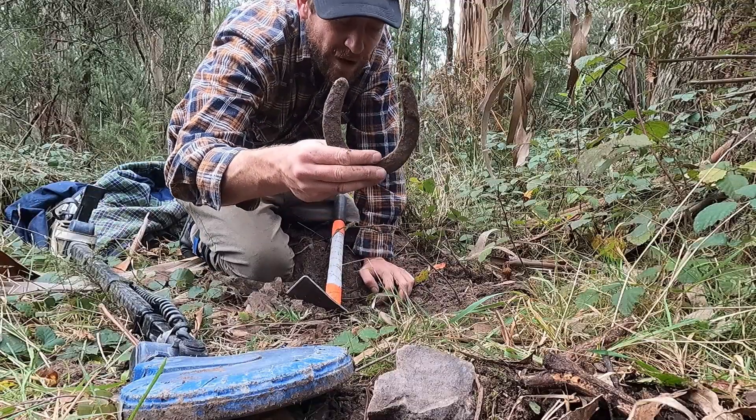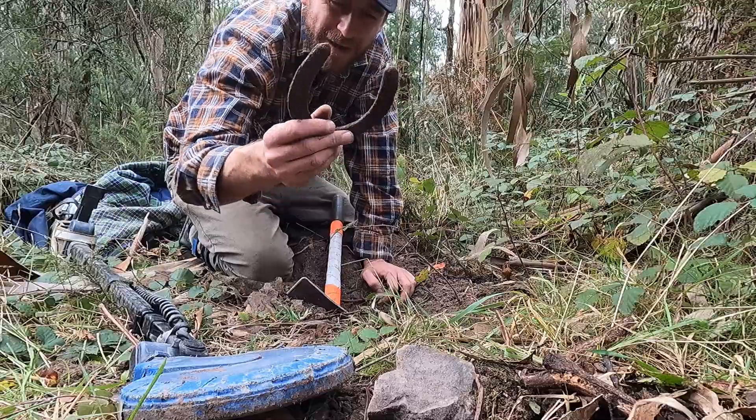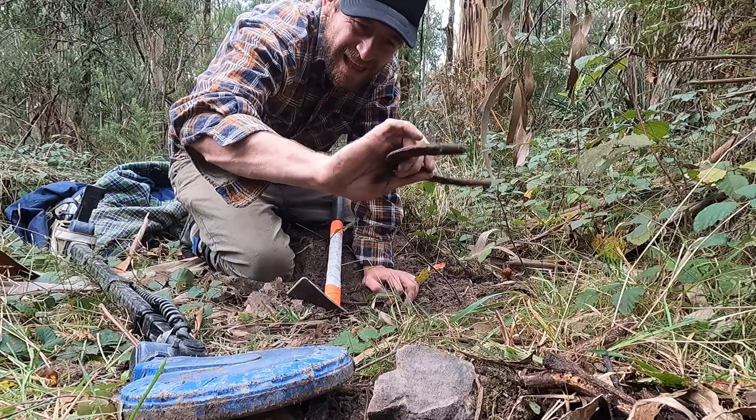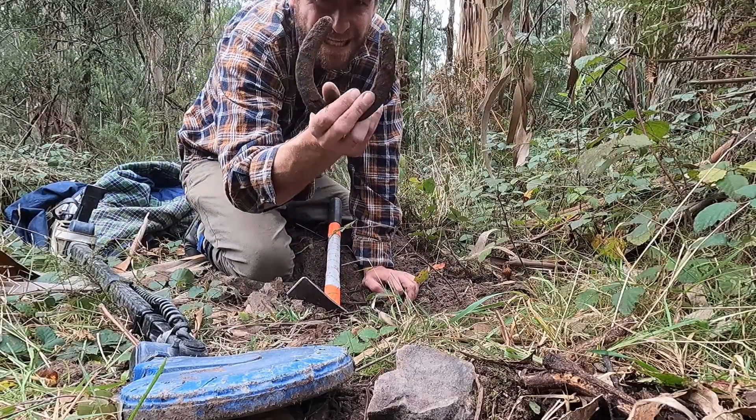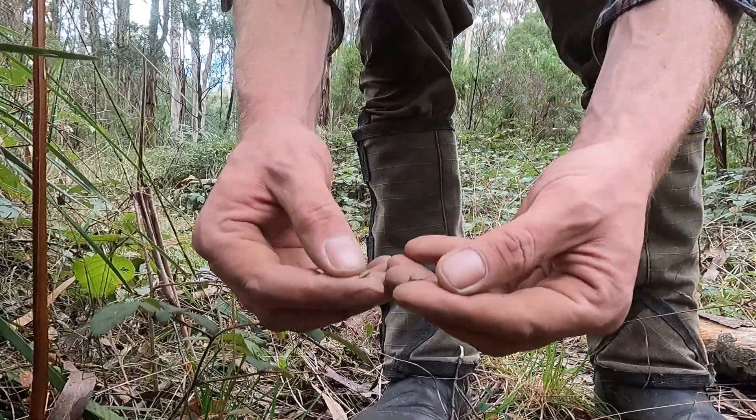We have a horseshoe! That was heaps of hard work. That's pretty cool. Small bits of tin.